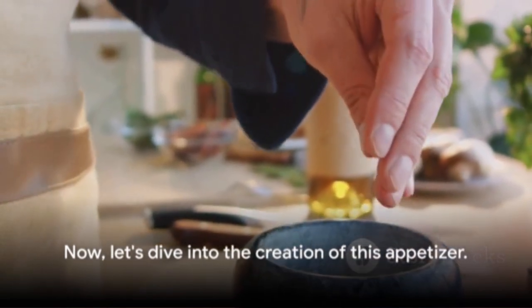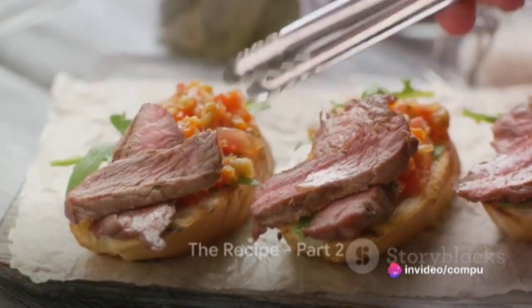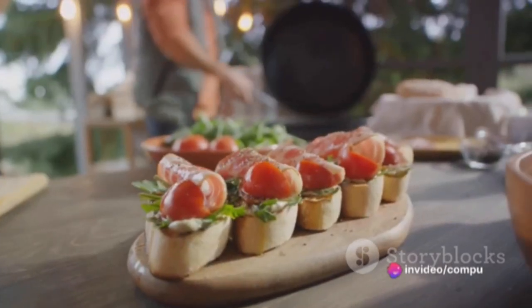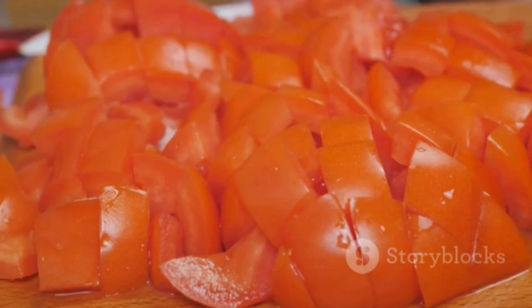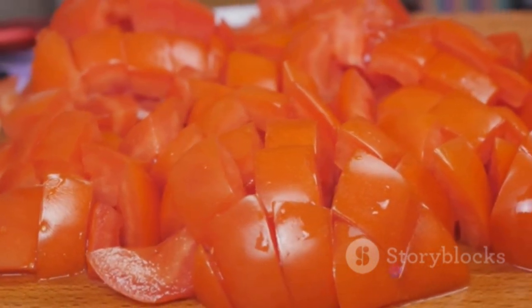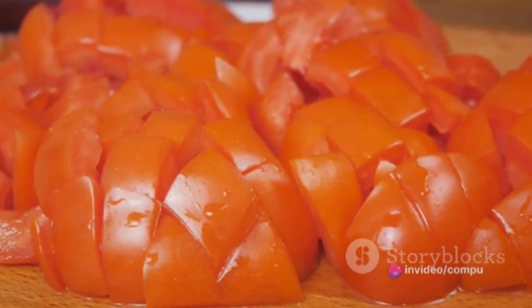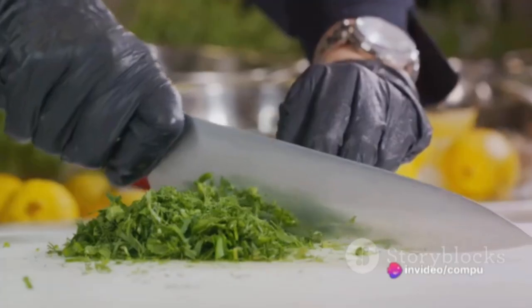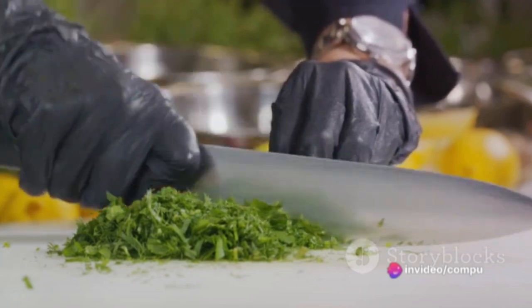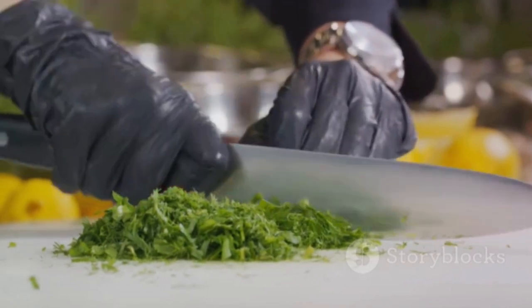Now let's dive into the creation of this appetizer. Start by slicing the baguette diagonally into half-inch thick slices — this gives the bread more surface area to hold the topping. Toast the sliced baguette, and for an authentic touch, try grilling them. Keep an eye on them; we want them golden brown, not blackened. While the bread is toasting, prepare the tomato topping: dice ripe tomatoes into small pieces, then toss them in a bowl with minced garlic, chopped fresh basil, a drizzle of olive oil, and a pinch of salt and pepper.